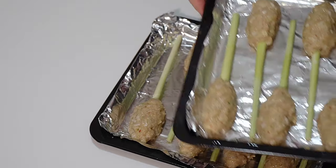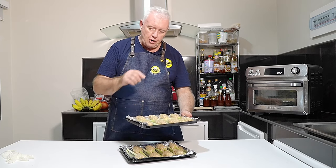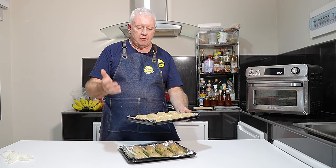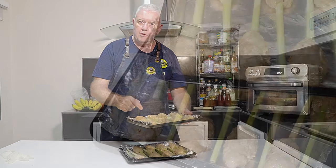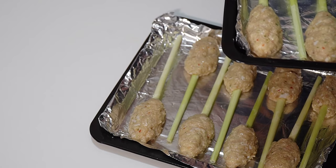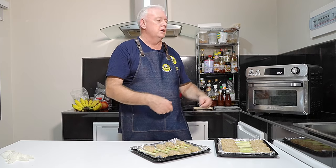There are our finished lemongrass chicken skewers. I did oil the tin foil before putting these on because the first one was sticking — I didn't show that on film but I'm telling you now. We need to get these in the air fryer. This air fryer has a heating element at the bottom and one at the top, but I'm not sure both trays will cook evenly, so we may have to swap them over.